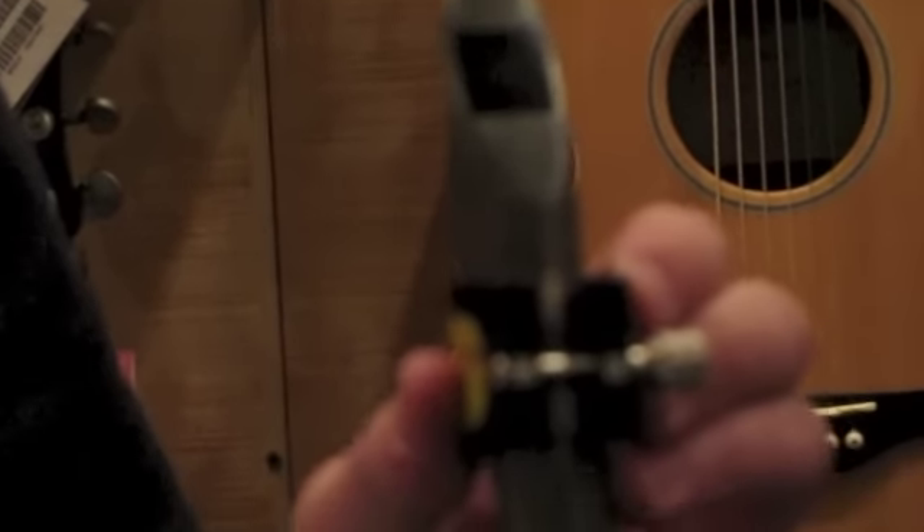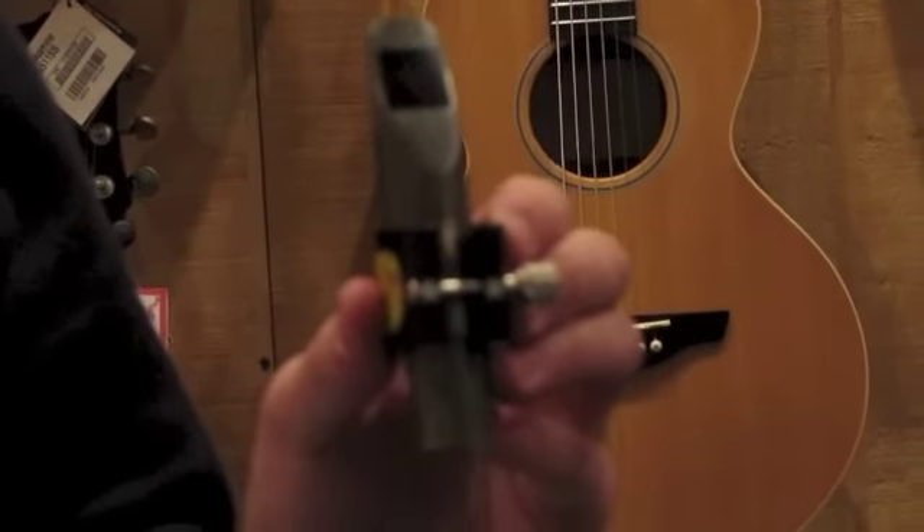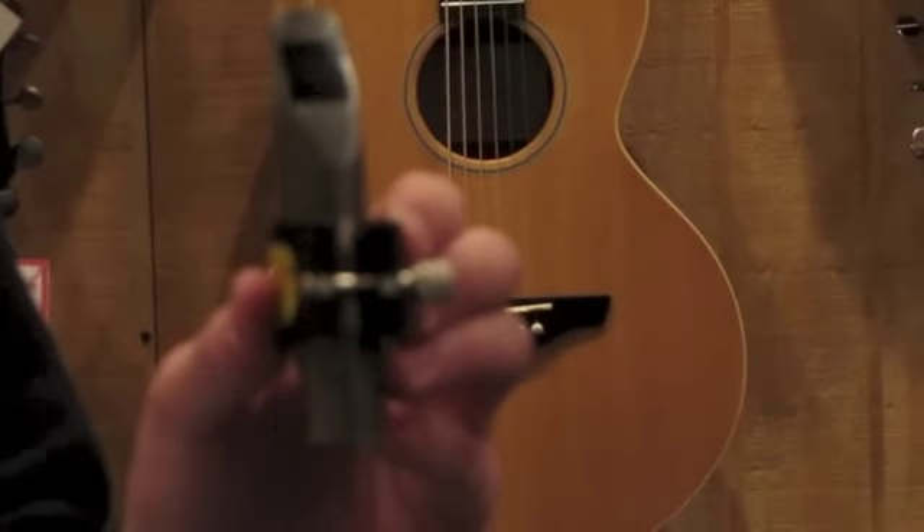This mouthpiece has been cleaned and tested by our shop and is in good overall condition. It includes a Ravner style vinyl 2M ligature, also in good condition.